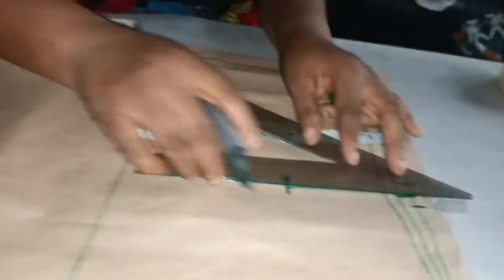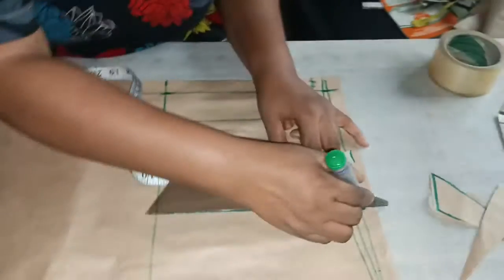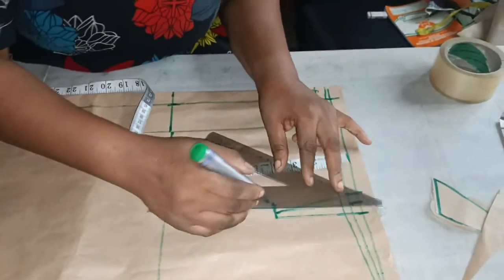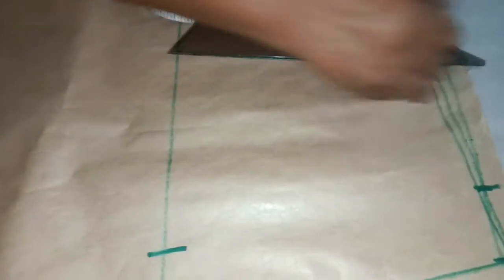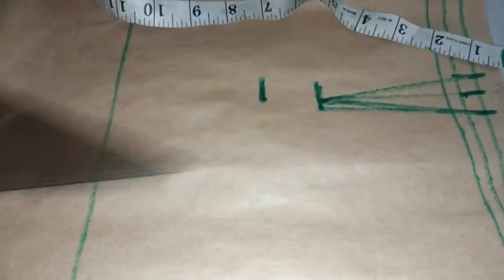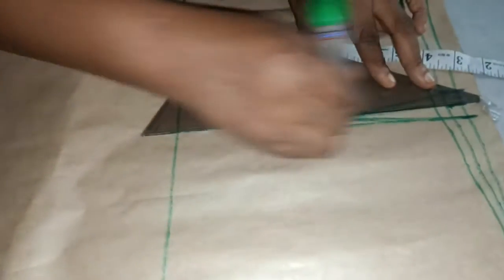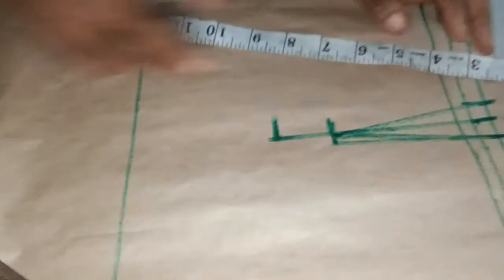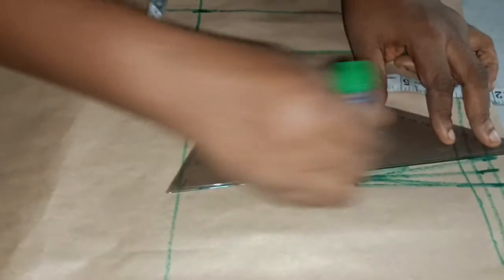Use the dots for the skate at the center. For the back of the skate, measure five and a half inches. Then connect the same half inch to the five and a half inches here.